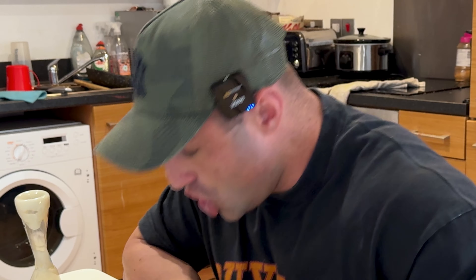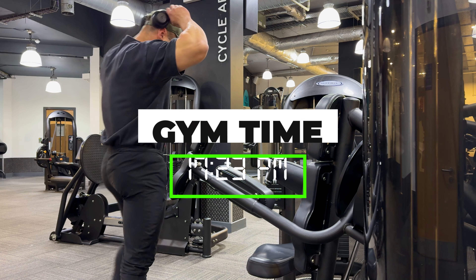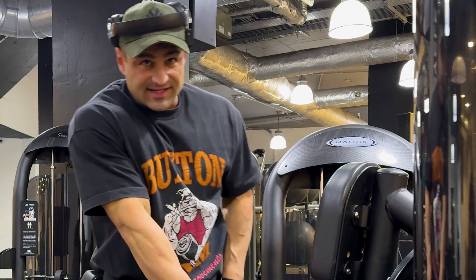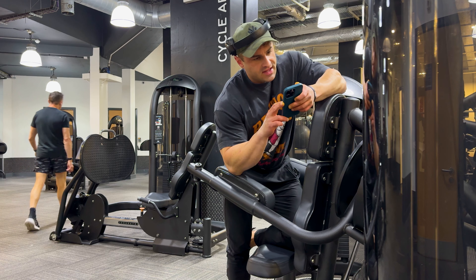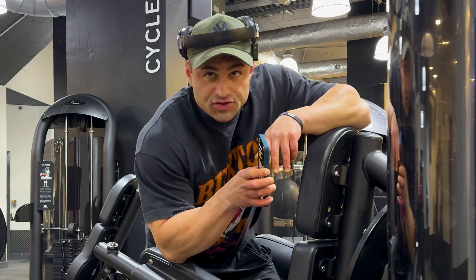Chest, delts and triceps today. Starting off with five sets of side machine raises, between 12 and 20 reps. Let's get it - and that song hits just right.